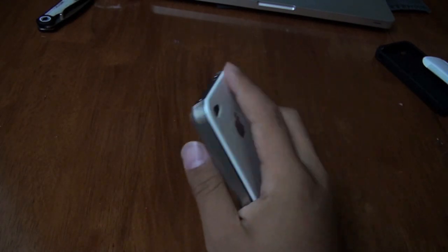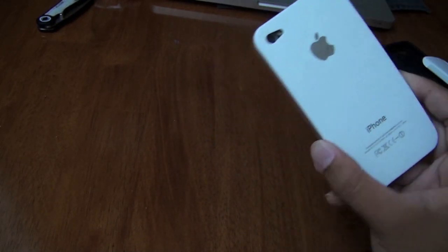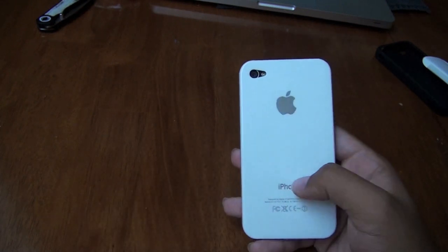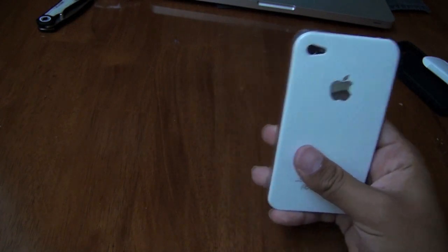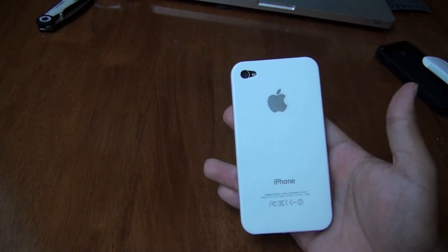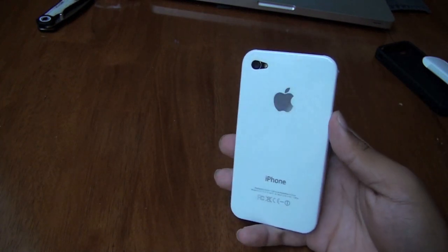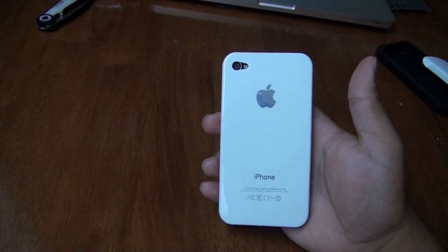Don't forget to like, comment, and subscribe. Go check out Budget Gadgets in the link below — very, very nice company. I hope to do a lot more product reviews coming soon from them. Go check them out and go purchase some of these cases. If you want this case for your iPhone 4, I think it's like $2 if even. I will have my official review coming very soon, so make sure you go check that out. You can click the iPhone once that review is out — the iPhone will be interactive, so just click the iPhone. Like, comment, and subscribe for more. See you guys.